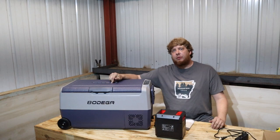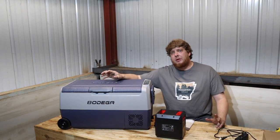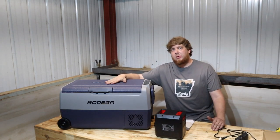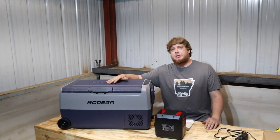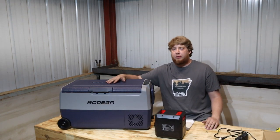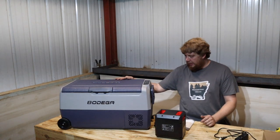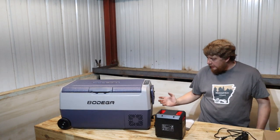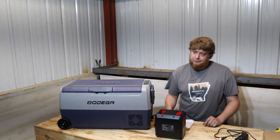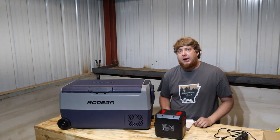Huge shout out to Bodega for sending us this fridge — really appreciate it. Thanks for reaching out to us. It's really neat for a company to reach out to somebody small like us and give us a chance to test out a product, review it, and let you guys know what's going on with it. It's fairly quiet — you're about five feet away from me and it's not very noisy at all.